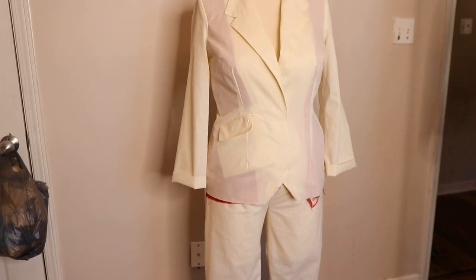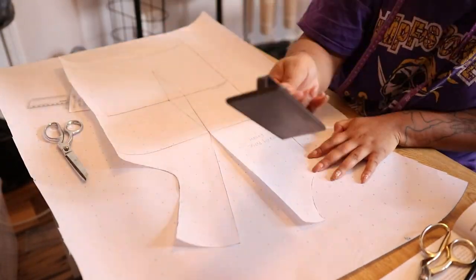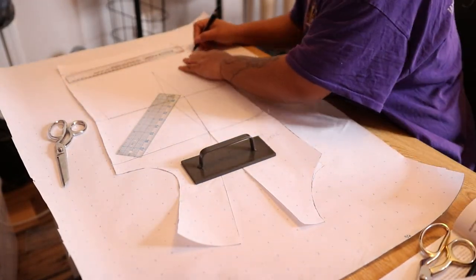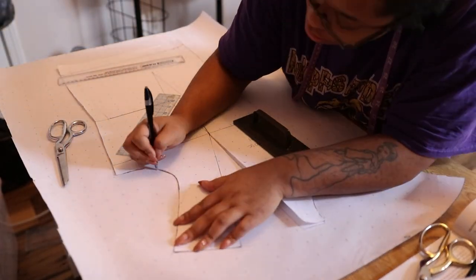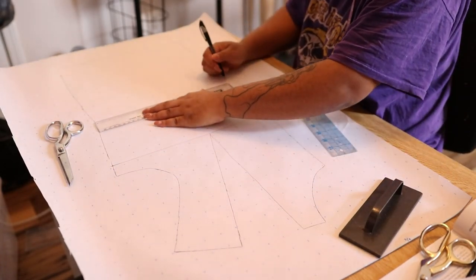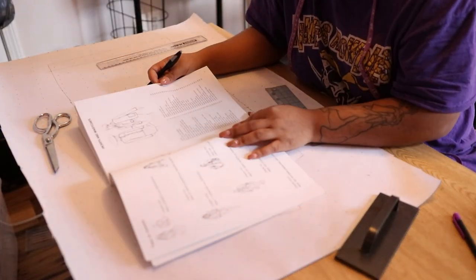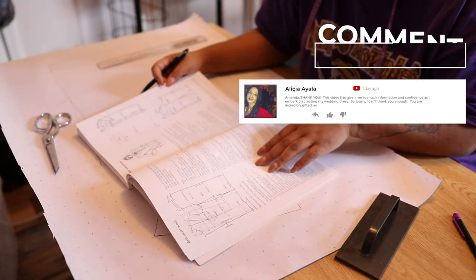I have already expanded my bodice block and connected it to my skirt block so I can extend down my hips a little bit to create a jacket block. The book walks me through step by step how to expand my block so that my regular bodice block — I'm pretty much adding ease to it — so that I can use this as my jacket block. This is the book I'm using.